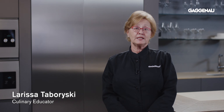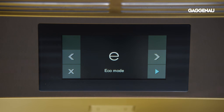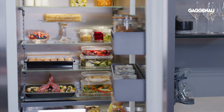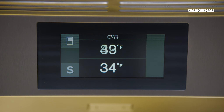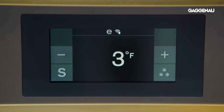Additional customizable settings can be accessed in the settings menu. They include eco mode: if you are away from your home for an extended period of time, switching to eco mode reduces energy consumption while keeping refrigeration and freezer temperatures to a minimum food safety standard. This mode is available in the bottom mount refrigerator columns and freezer columns. In eco mode, the refrigerator compartment will be set to 43 degrees and the freezer compartment set to 3 degrees.